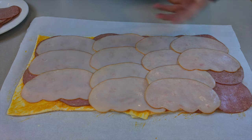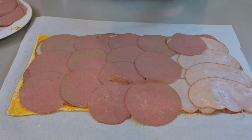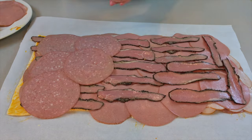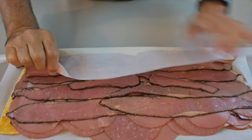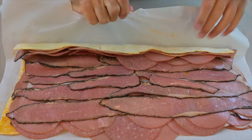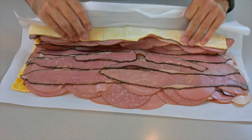The next two pieces of meat are brisket and bologna. Bologna is a mixture of beef and chicken — not highly processed in any way. The total volume of meat is around 2.4 pounds. Let's get into the rolling!